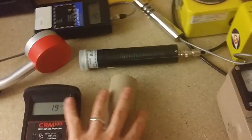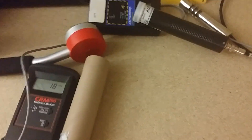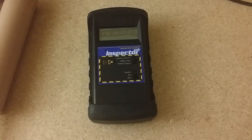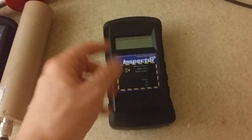Let's move all the rest of these detectors — the Ludlums and stuff — out of the way, because today we're going to be taking this little guy, the Inspector USB, and seeing what my 24-hour dose is using this thing like a dosimeter.